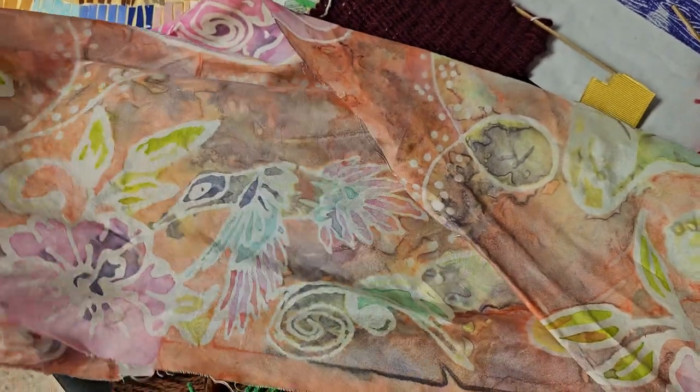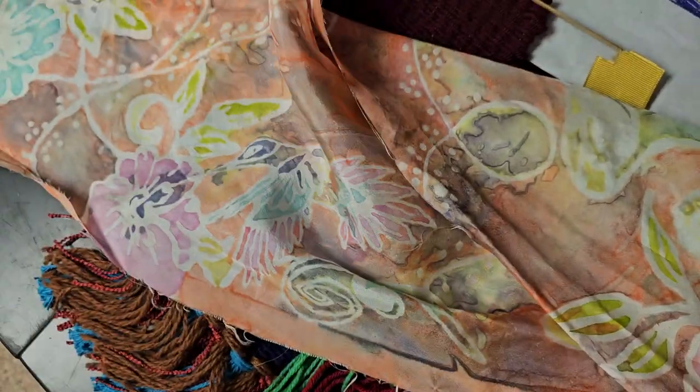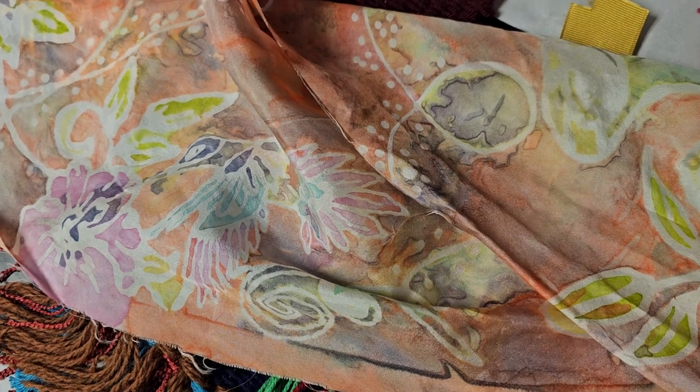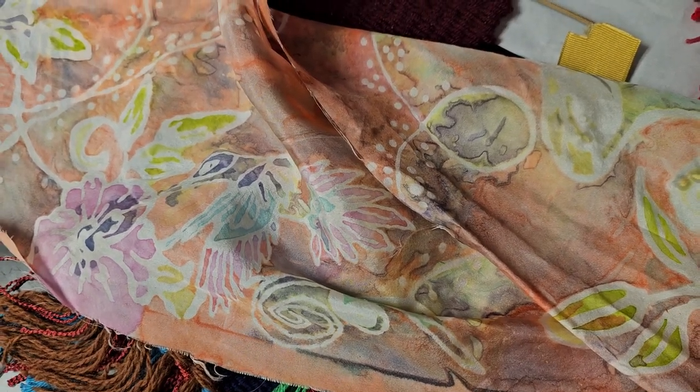Here's a scarf that we made. We also made some leather bracelets and some jewelry. And then we did some canvas bags where we painted them and added beads and did some embroidery.